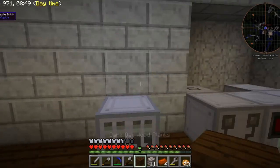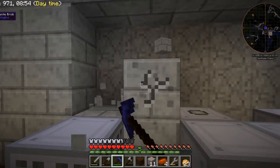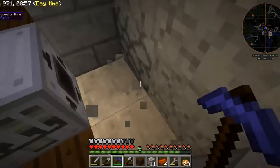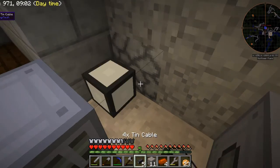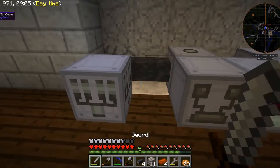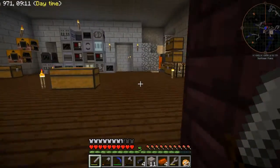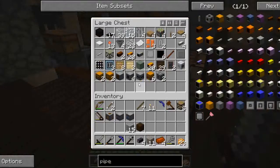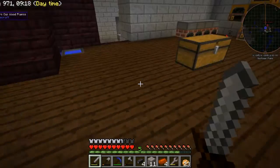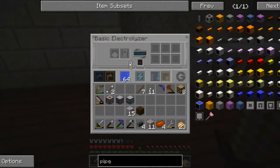I went ahead and made myself some 4x cables while I was at it so I could supply power to this machine. We will run the power back here like that. Now this is ready to electrolyze water. It can't do it, obviously, because it needs to have one cell in there to collect the oxygen gas. But if I put this in here, it'll start working.